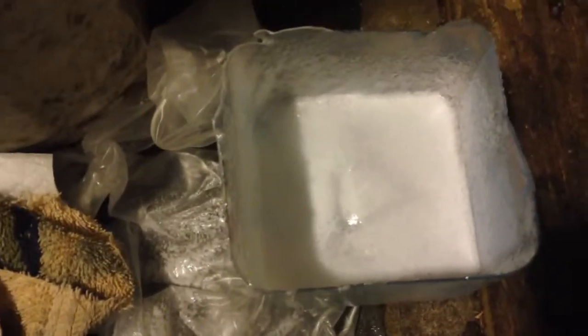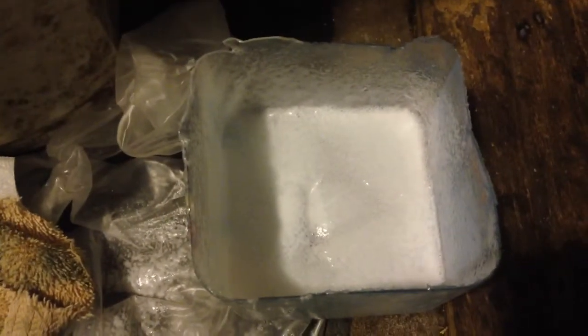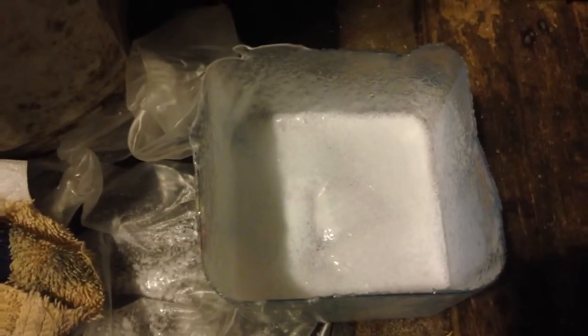You'll let this sit for about ten minutes and check it to see if all the stuff is coming off. If it's not, let it sit for another five to ten minutes and check on it again. I'll get back to you when it's done.